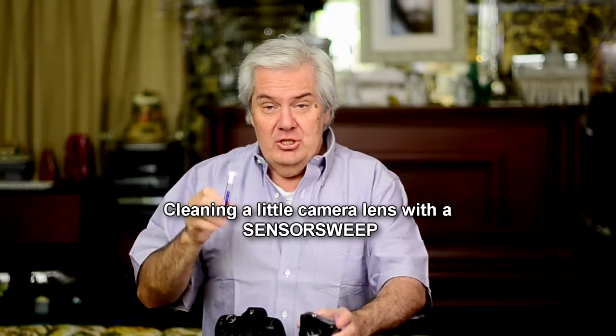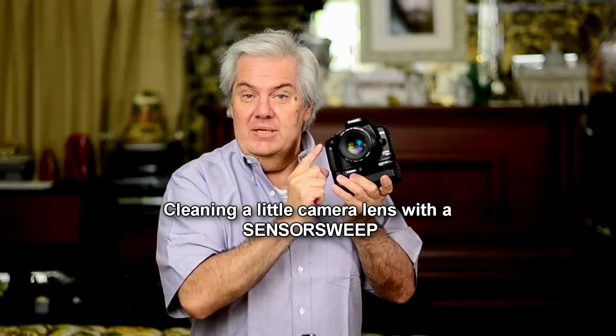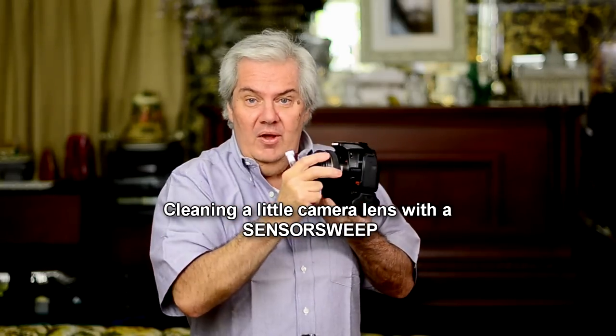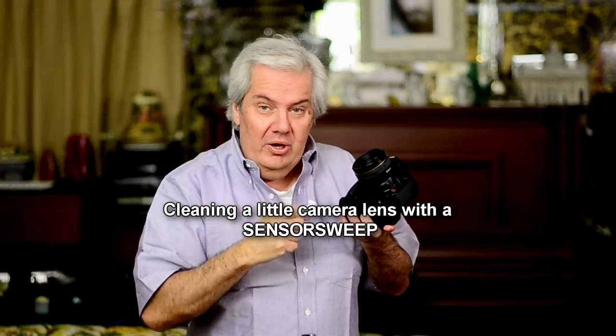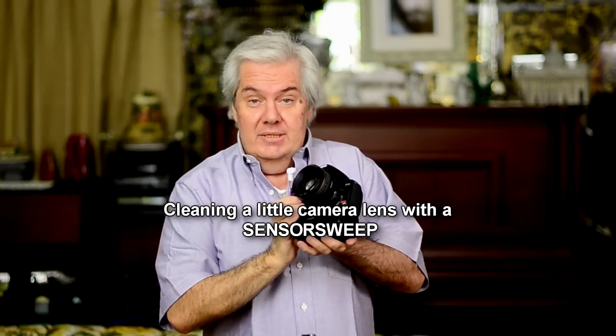But I noticed Bobby had a dirty lens. I'm watching his reviews and he's using a point-and-shoot camera and his lens was dirty. And I've got these sensor sweeps. These sensor sweeps are designed to clean the sensor of a DSLR — the kind of camera where you take the lens off and the sensor is down there and you clean it out. I've got other videos here where you can see me doing that.